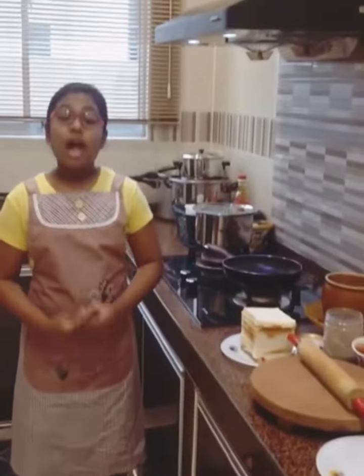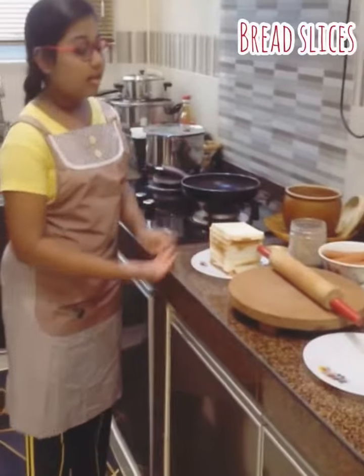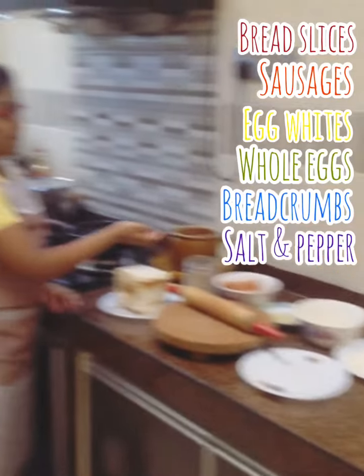First up, I'll be introducing you to all the ingredients we'll be using for today's video. You'll need a few slices of bread, sausages, egg whites, some eggs, breadcrumbs, and a pinch of salt and pepper.